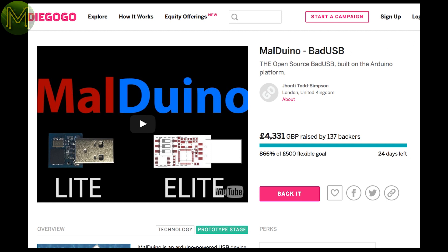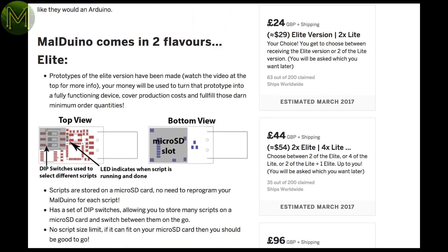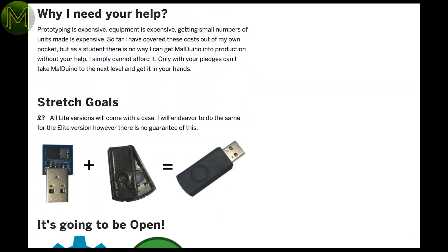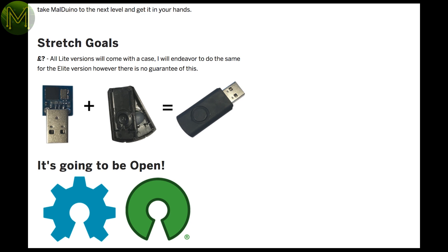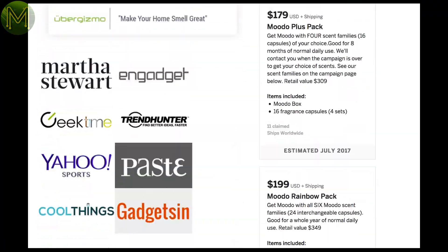If you're the sneaky type, then the Malduino is a small USB device that will act as a keyboard and push out simulated keystrokes once inserted. The only thing I can think of is to annoy someone. This isn't really a maker product, but I've included it in this list because of the hacking potential.